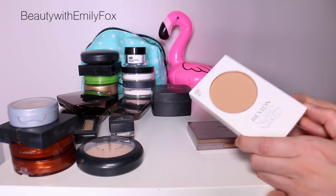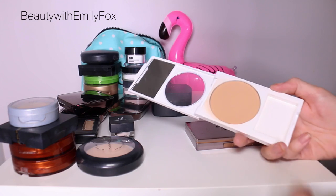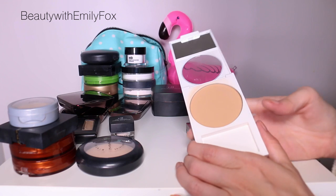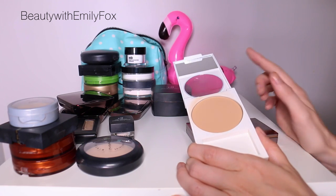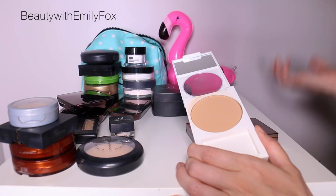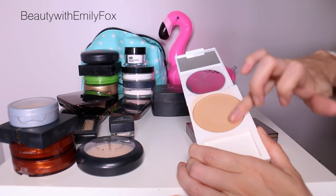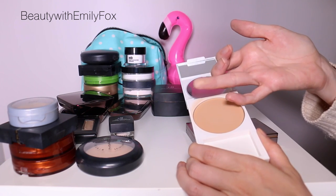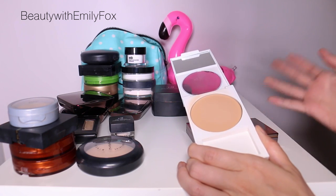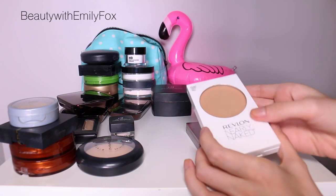Last two — I have the Revlon Nearly Naked Powder in the color Light, which I don't think is very light. I think there's one lighter shade. I'm going to keep it because I do need a darker shade than the others I have — I feel like I always end up buying powder in the middle of winter. It's a great powder, but I don't need much coverage or oil control from a powder — it's just to set my foundation a little. I'd repurchase the CoverGirl or Maybelline one over this one.